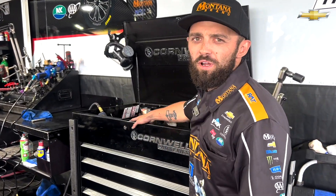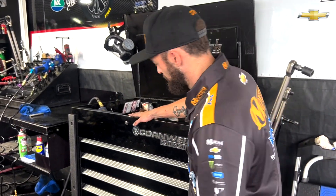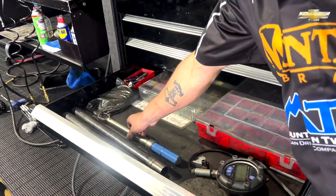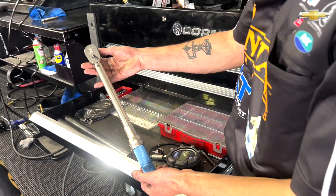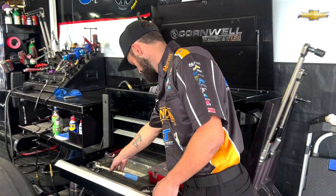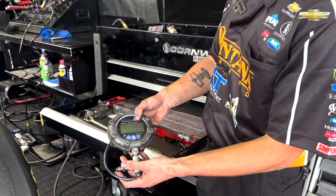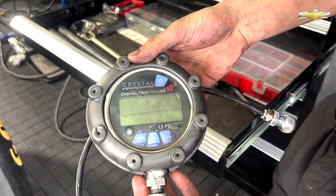Everything you need to do my job on the car is right here in this Cornwall toolbox. In this third drawer is where all of our tire tools are. I have this torque wrench right here — it's set by poundage to torque the tires down. I also have this tire gauge, which we use to check the tire pressure on the car.